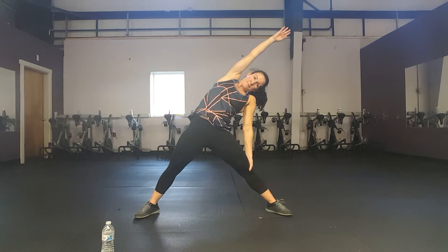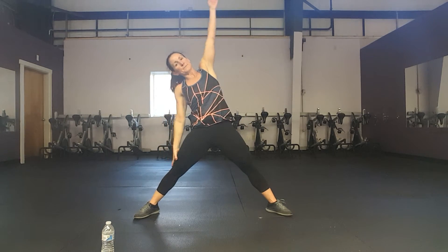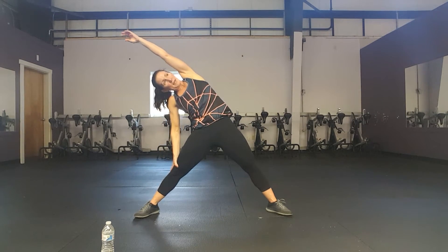Reach over and hold. 4, 3, 2. Other side — hold. 4, 3, 2. Let's take some big deep breaths instead. Inhale. Exhale. 4, 3, 2. Inhale.